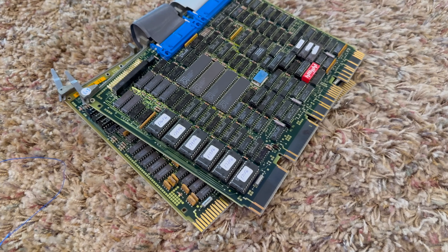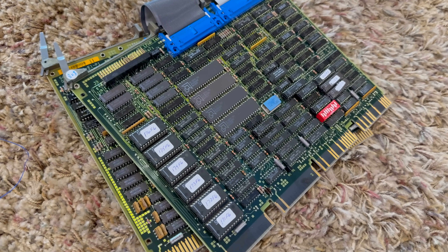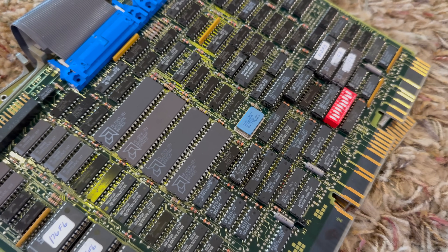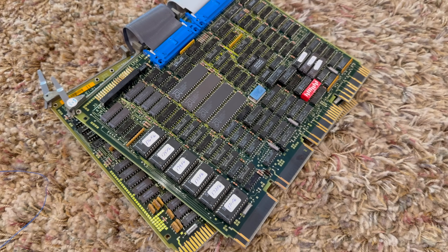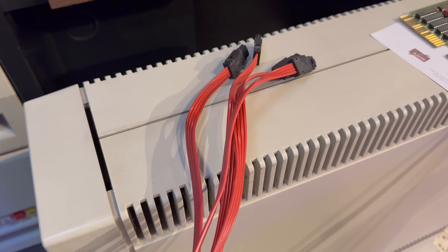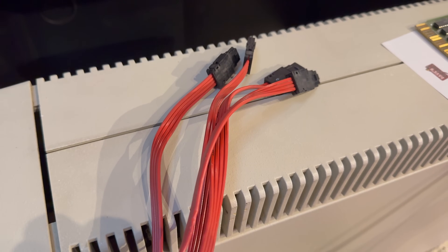Enter the KDA50. The KDA50 is the unsung hero of this story — it's a two-board set that interfaces directly with SDI drives like the RA73. Finding a KDA50 was a saga in itself. I scoured forums and auction sites and even called in a few favors from other vintage computing enthusiasts. When I finally tracked one down, it came with what I'd call a partial kit: the boards were intact, but the interboard connectors were missing and the drive cables were long gone. SDI cables aren't your average ribbon or IDE cables — each pair of wires is shielded with coax, making them nearly impossible to replicate without some skills and the proper tools.